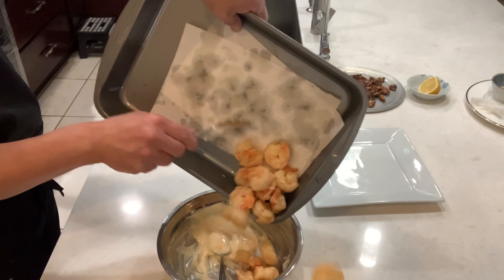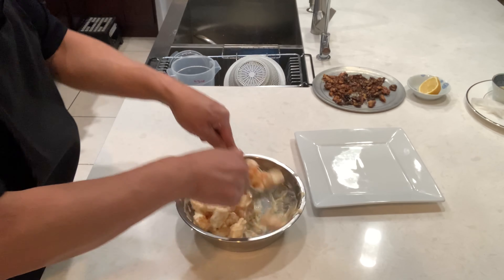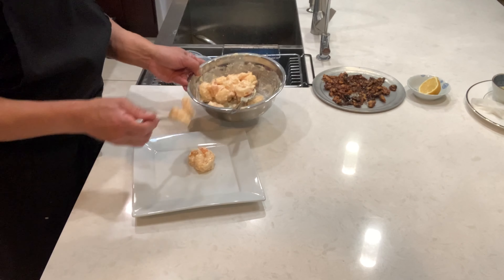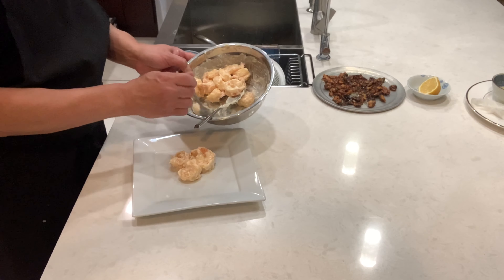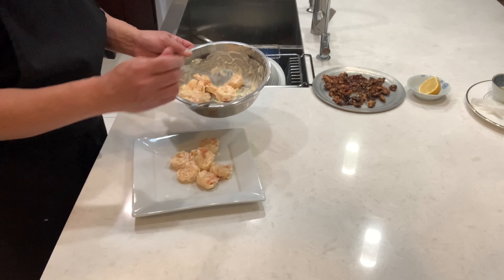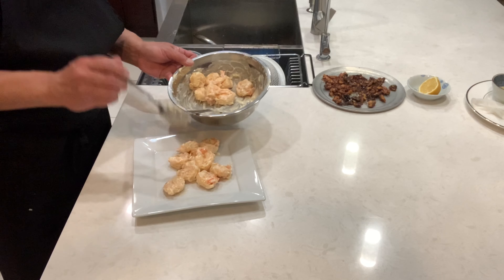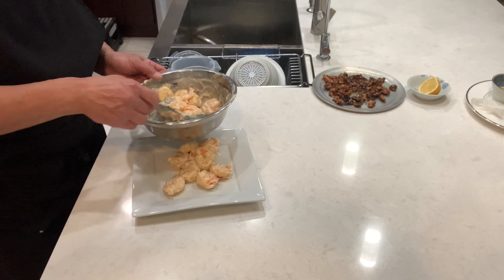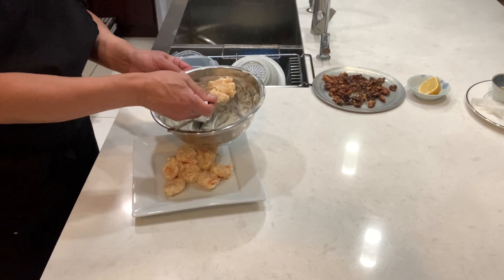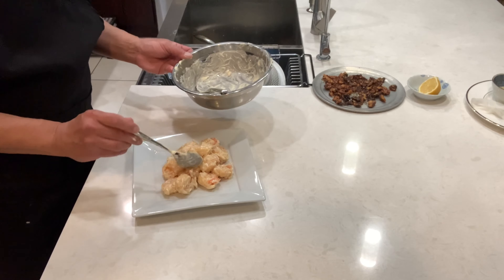Now I'm gonna put the shrimp on the plates and add the sauce. This dish should be easy to make. On Thanksgiving days that are coming up, you can even make this and take it to your family's or friend's house. Alright, there's your honey walnut shrimp.